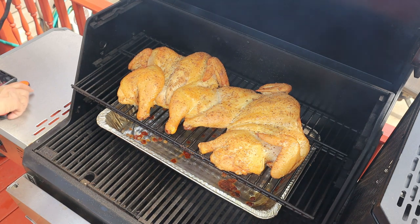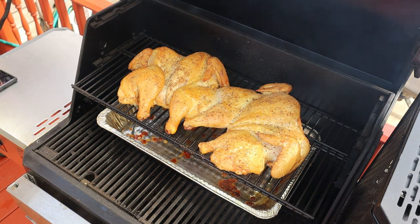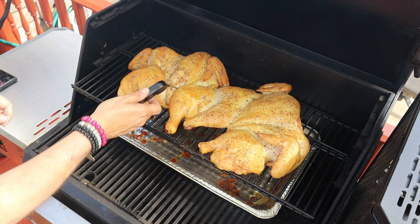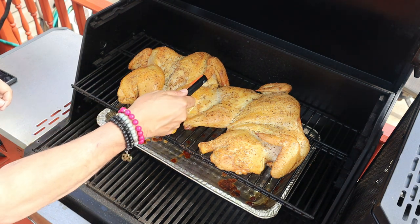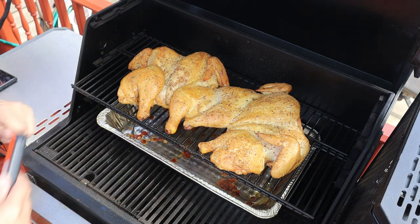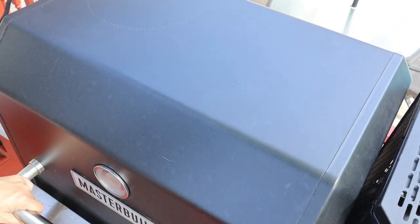I got a little tied up, so we're about an hour and a half into the cook. We're still very safe — we're at about 125 degrees Fahrenheit on the bird. Got a nice color on that skin and we know we got about another hour or so to go.